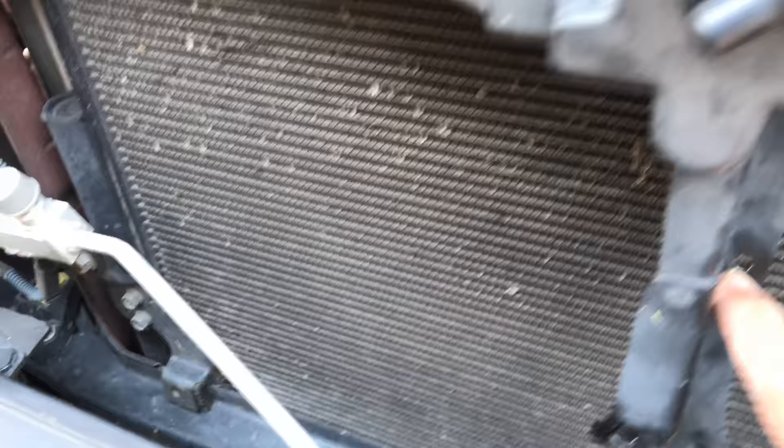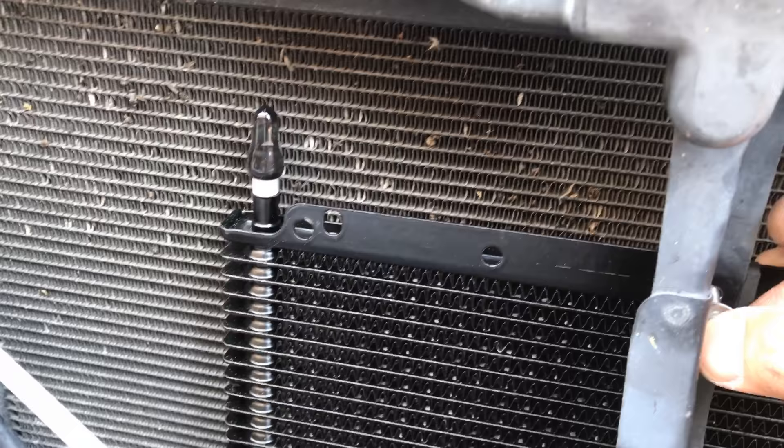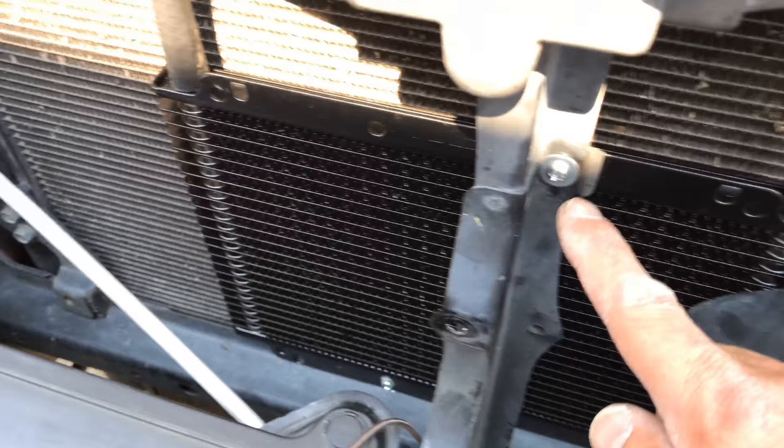Pre-drill the hole there and right here, then put a self-tapping screw right there.